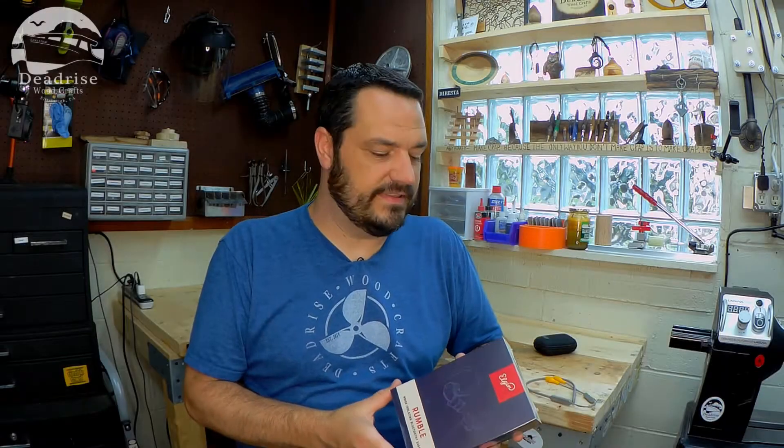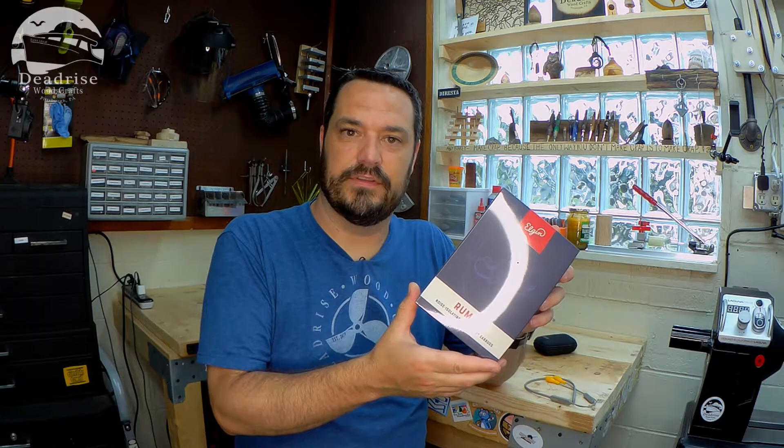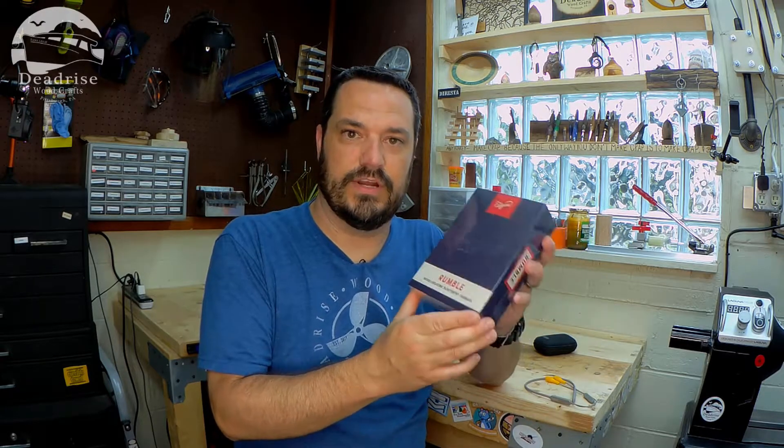The first thing I want to do is thank Elgin for sending me out these new Rumble earbuds. When they announced these and put them out on their Instagram page, I fell in love with them. I really wanted to try these out.